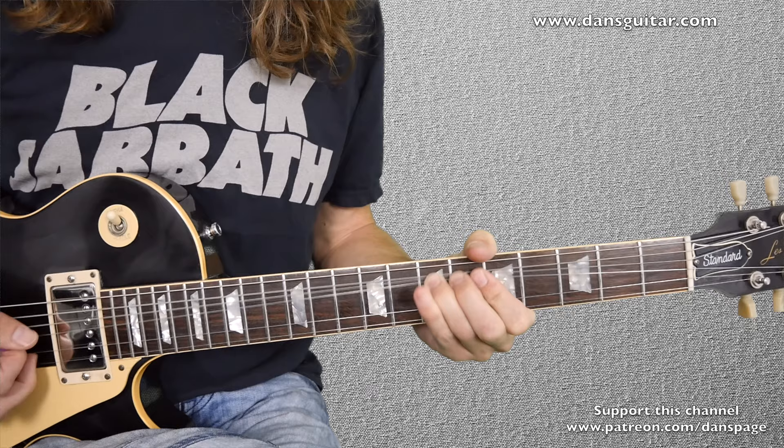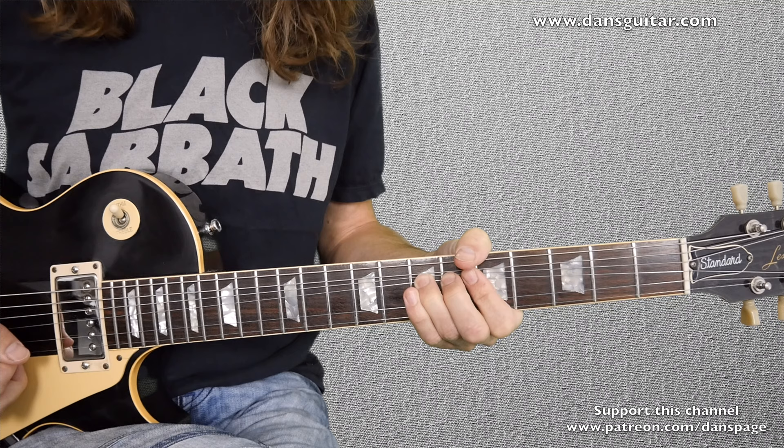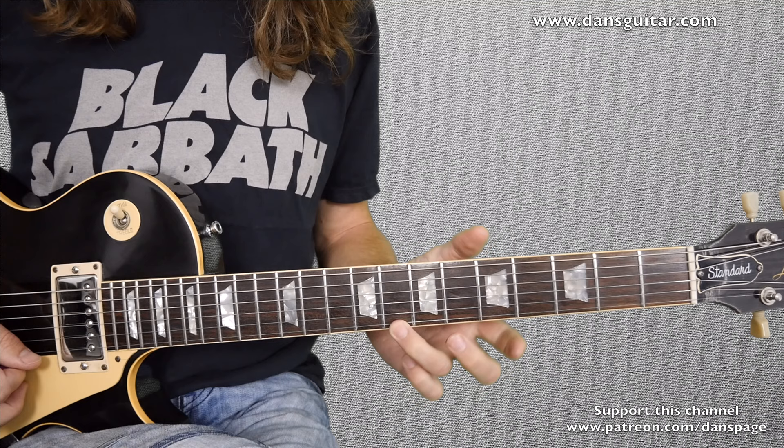I absolutely love this guitar, it's so nice. So what we have is the bend on the 7th fret on the 3rd string — a standard pentatonic lick if you like — going across to the 5th fret on the 2nd string, to the 5th fret on the 1st string, back to the 5th on the 2nd, then a full tone bend, stopping it at the top of the bend from the 8th fret on the 1st string.